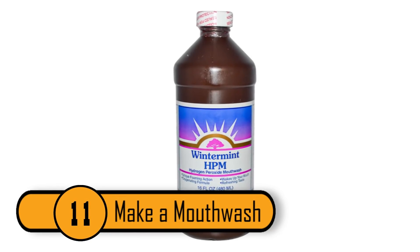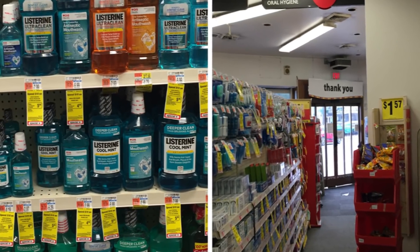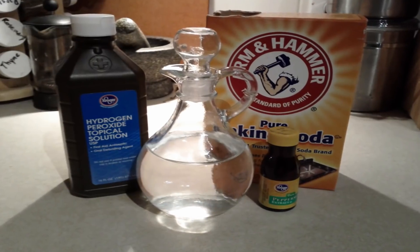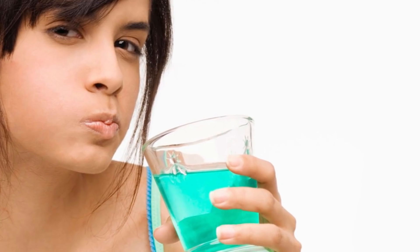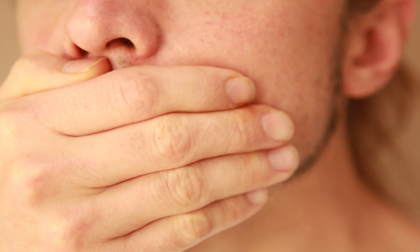Make a Mouthwash. If you hate using store-bought mouthwash due to the alcohol and the chemicals that are used to make it, you can make your own mouthwash at home. Create a mixture of one part hydrogen peroxide and one part water. When you rinse your mouth thoroughly, the peroxide will kill the germs in your mouth while whitening your teeth at the same time. Be sure not to swallow any of that mouthwash, though.